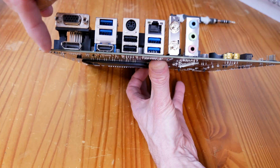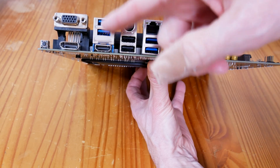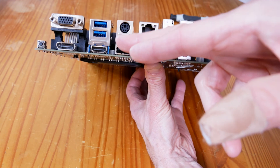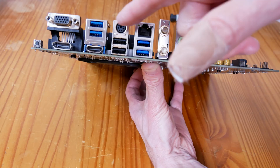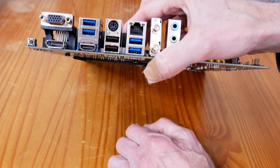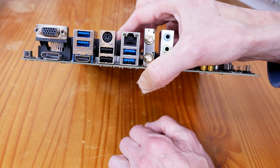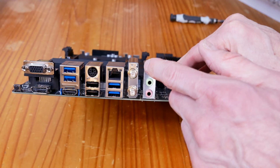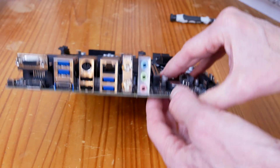There's a system board reset button here for convenience. You have fast USB 3.2 labeled in blue, and then slower USB 2.0. There's also a PS/2 port for a keyboard or mouse in case you want a faster input. Here's your Wi-Fi and Bluetooth combo antenna output, and then your audio I/O for microphone, speaker, and such.